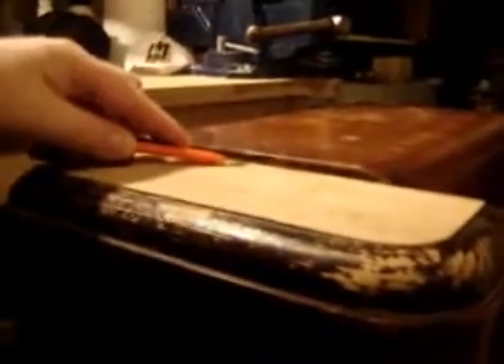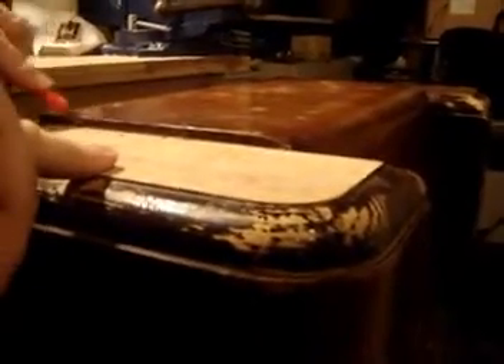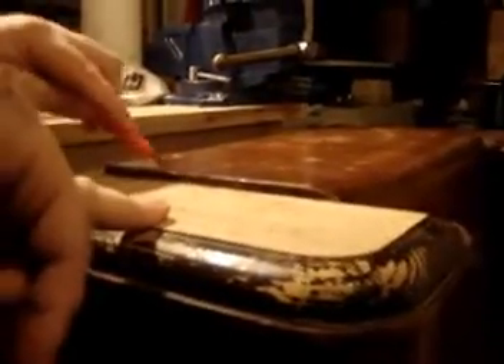We've stripped off the bulk of the old veneer that was all cracked and old, but we are left with a few little things here. I'm going to try to get those off with the utility knife. What we want to do is end up with a nice, smooth, flat surface to glue the new veneer.